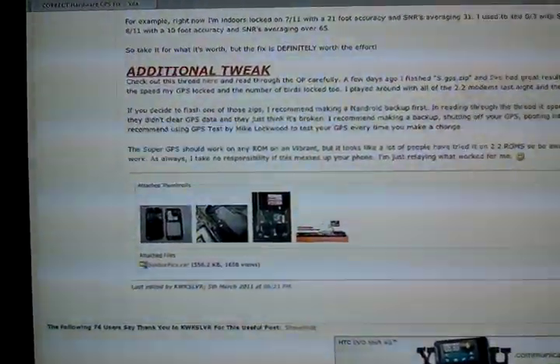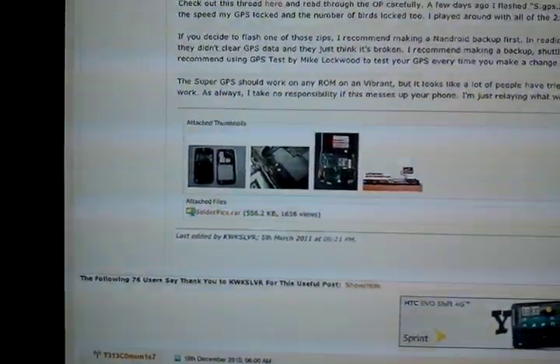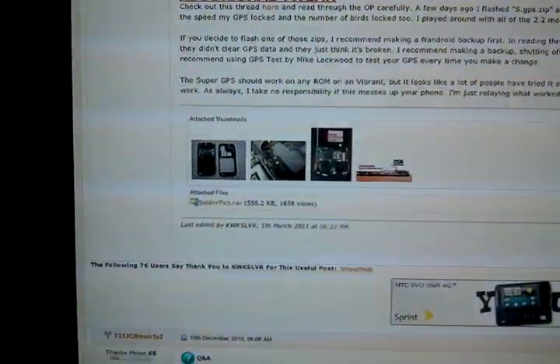How you doing guys? This is my first YouTube video, so I'm going to get right into it. What this is, is a video for the Samsung Vibrant GPS Hardware Fix.